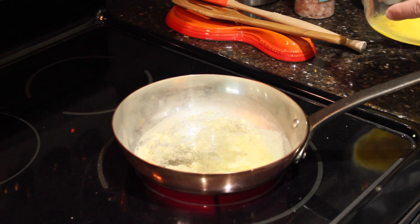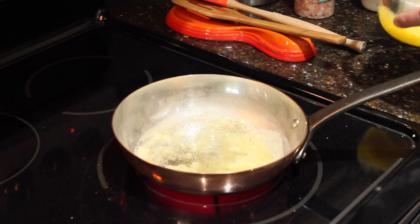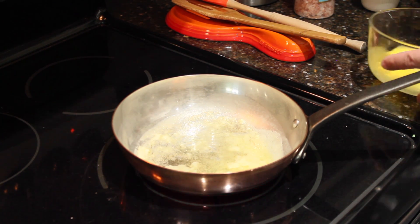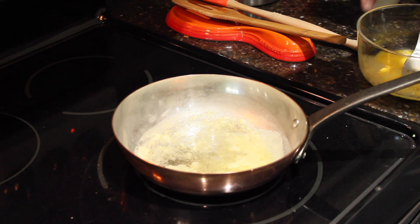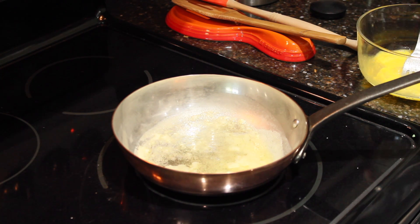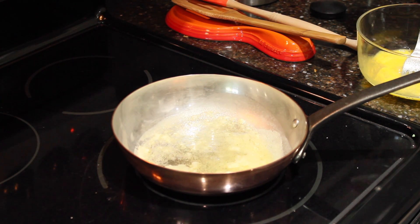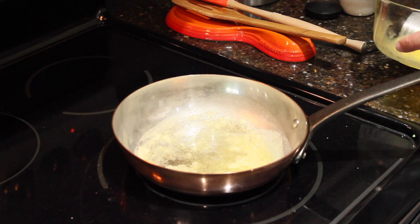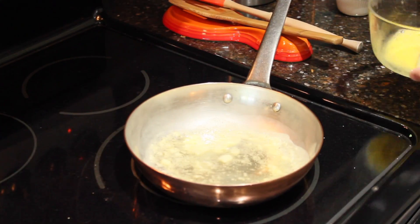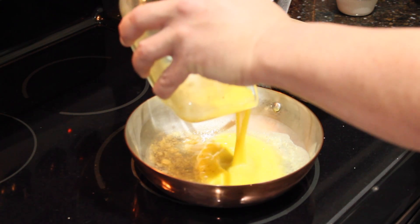I'm going to scramble it a little bit more when I put it in the frying pan. I'm going to use a pinch of salt. It's very healthy. A little bit of pepper — just a little bit more. And just mix it in there.